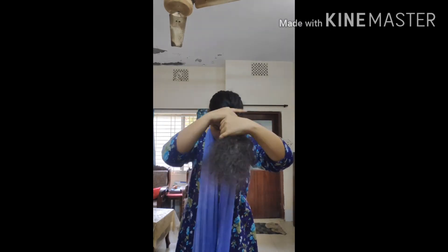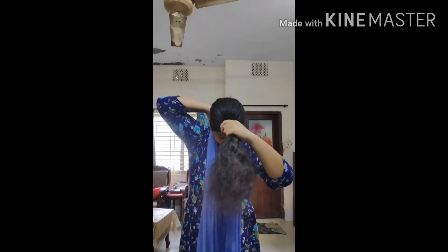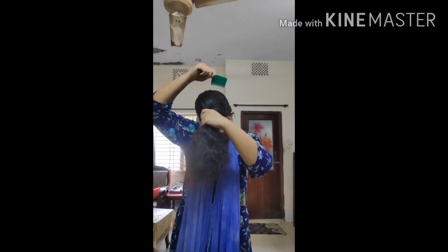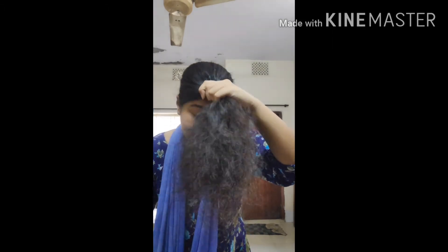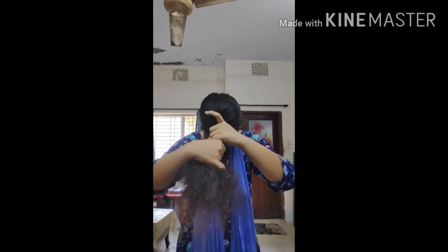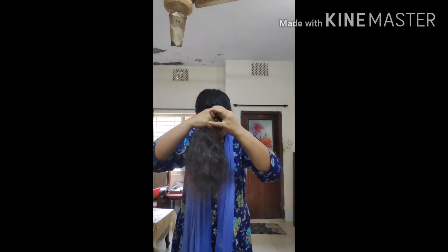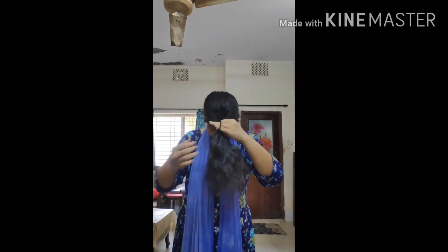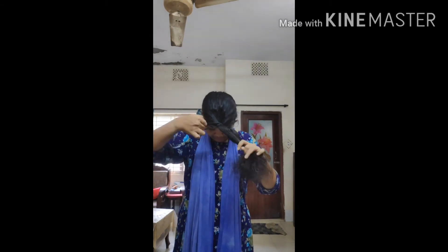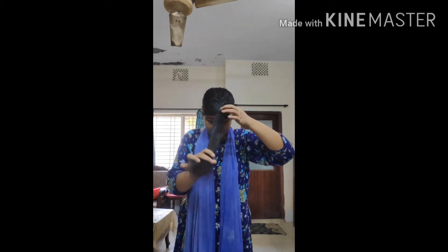I'm going to make it a little bit tight. I didn't even know the other one. I had to go and get a little bit more. I was able to get some more.